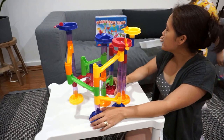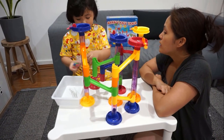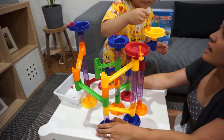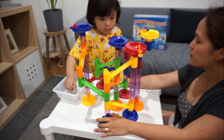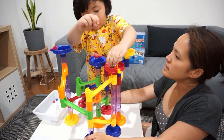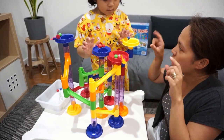So this toy is actually for three years old and above. These marbles, Sari, you have to be careful — don't put them inside your mouth, okay? Are you ready to play? Yeah! Let the marbles race! This is actually a good toy to develop children's imagination as they build the tracks, and also to practice fine motor skills.